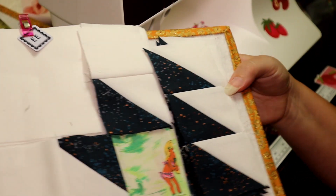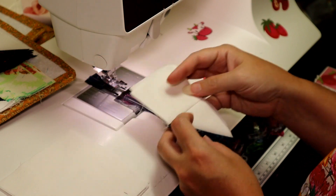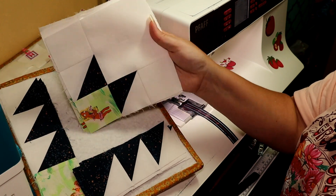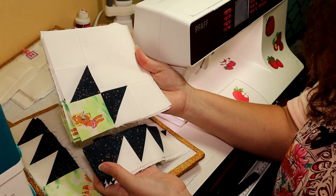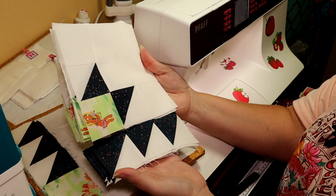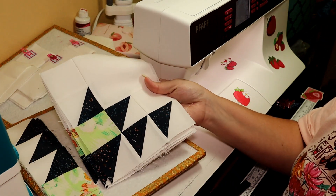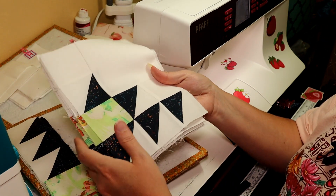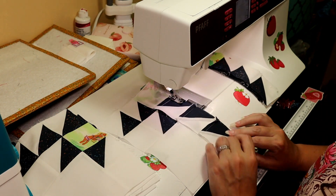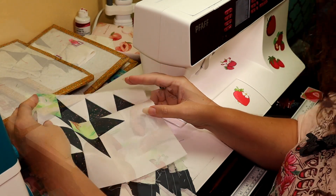Now we are going to attach these E blocks. This is what we have now, and we are going to take the next piece — we're basically building this like a log cabin. I'm going to take the next piece and attach it along here. We're now on to the final step. We've got this all pressed and this is the final piece of the part that goes together like a log cabin block. This portion is done, so now we are going to move on to the next step.